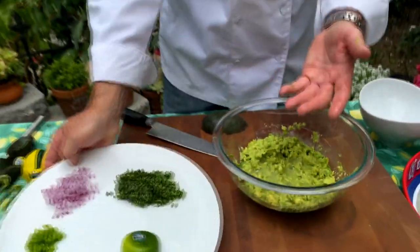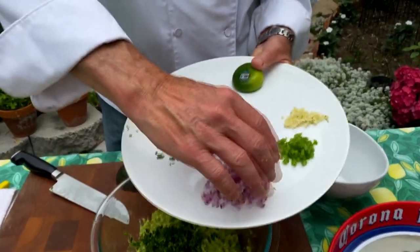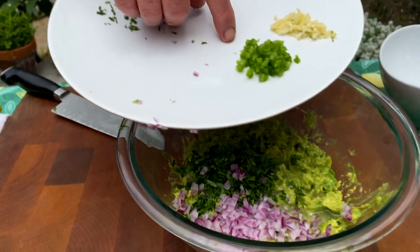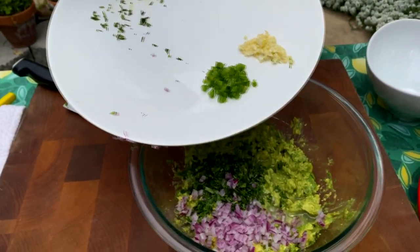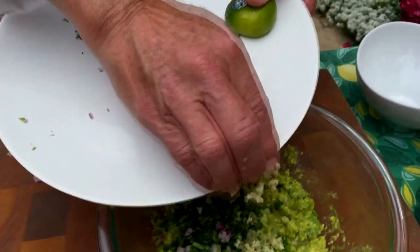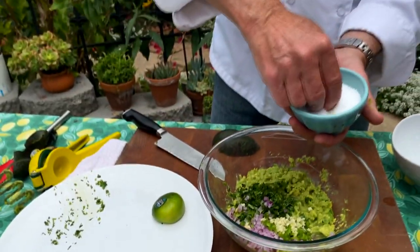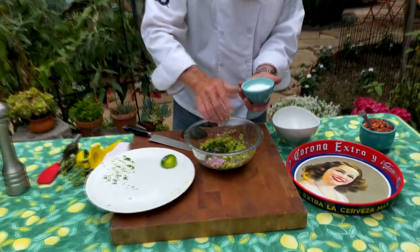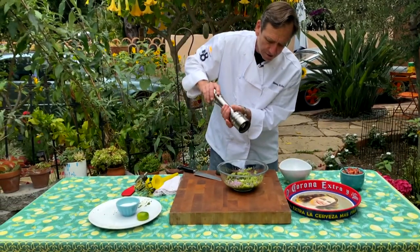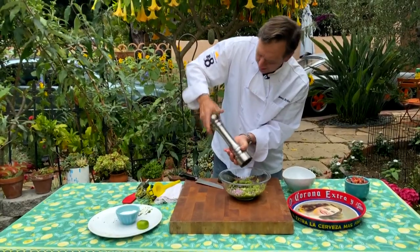This is how simple it is. We've got our cilantro — about a third of a cup, finely chopped — finely chopped red onions. You can use white or sweet. You can go with as much or as little jalapeño as you like, but remember avocado is the star here so we don't want to overpower it. A little bit of garlic. And now we're going to season this with some kosher salt — about a tablespoon. You can put a little bit less if you prefer. And then some cracked pepper — about a half a teaspoon.